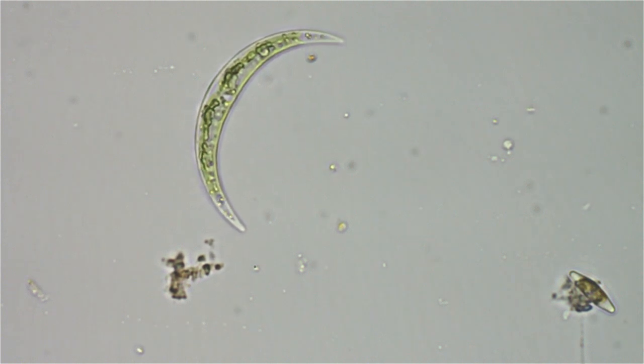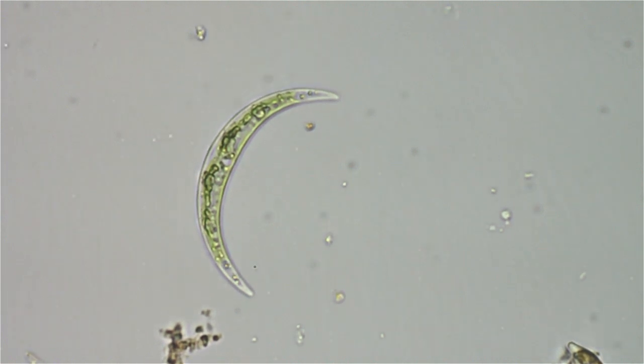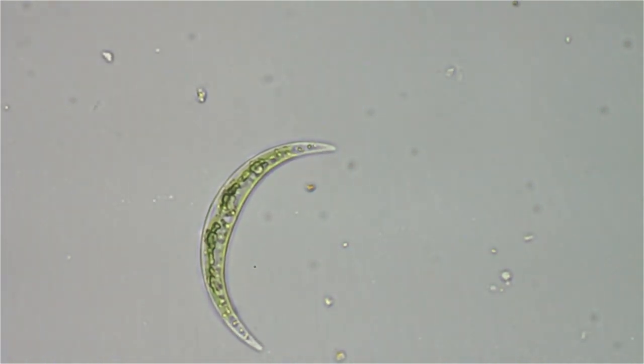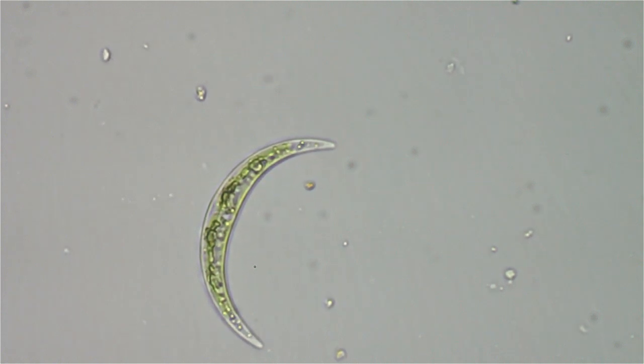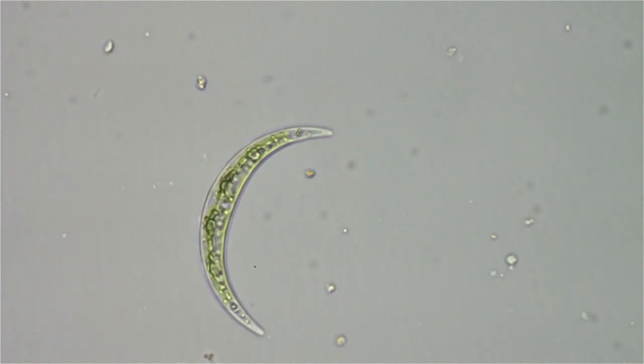This is the first living specimen of this I've seen. I've seen a number of them in other people's images, but I've never seen a video, and I had no idea they moved like this. Other desmids I've seen have moved a small amount — jiggles and wiggles — but nothing like this. This is just amazing to me.